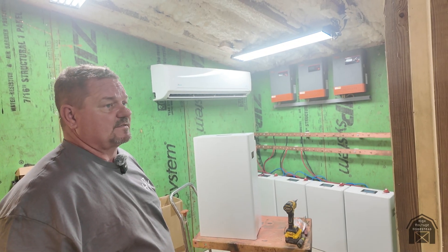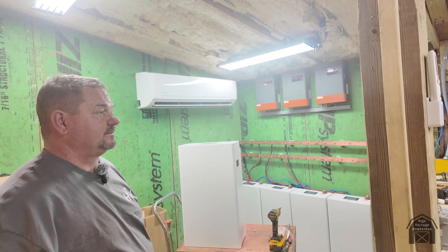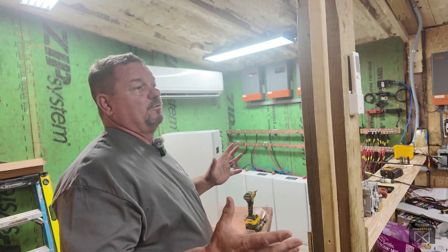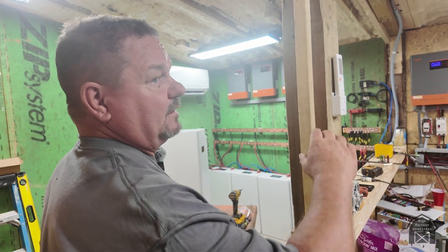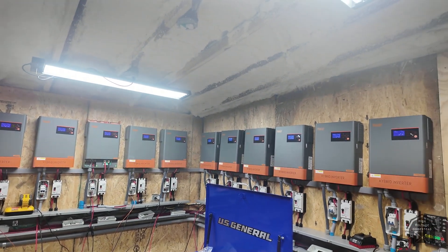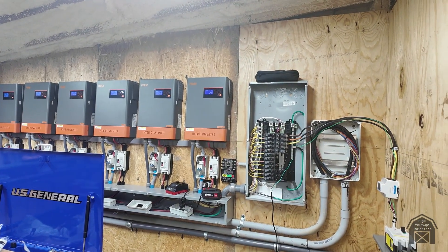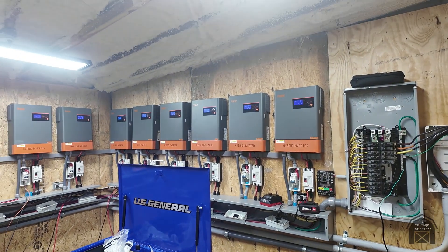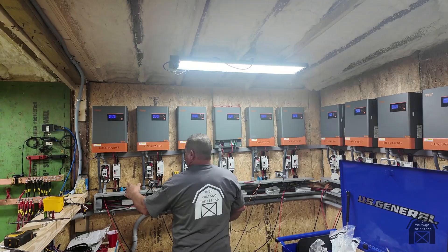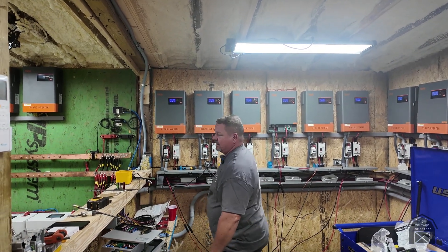Just a little background before we get started since it's one of our first videos. We're in the solar mining room of my barn. We've got 12 inverters and everything's running right now — we're mining, doing about two petahash. Everything looks a little sketchy probably for people who aren't electricians, but everything has breaker protection and thousand-volt insulation, so it's not an issue. Solar wire can be exposed.